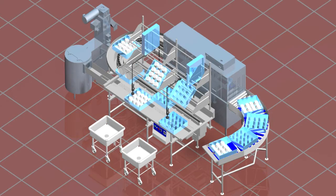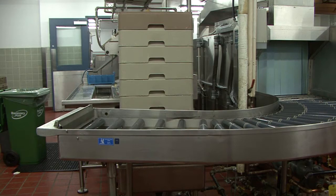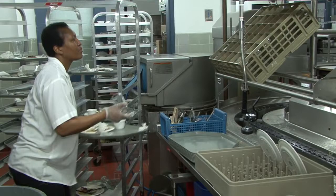If the clean table fills to capacity, a signal shuts down the washer and conveyor belt. The clean table rollers are removable in sections for easy cleaning. The drain pan underneath is sloped to allow for easy drainage of stagnant water.